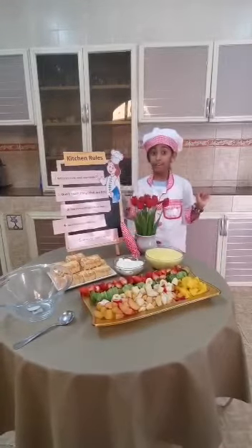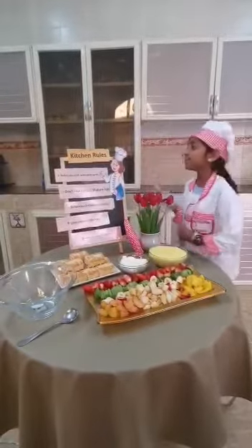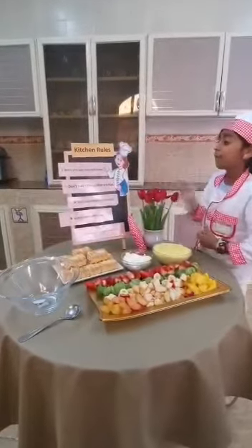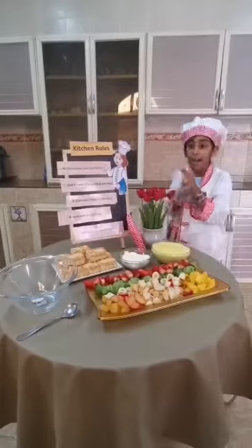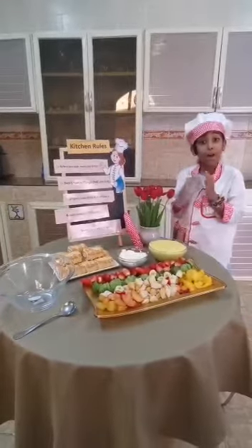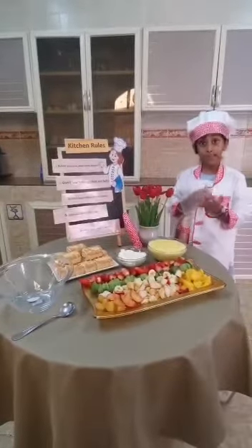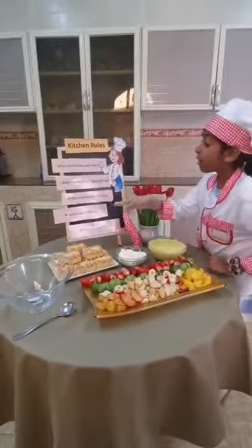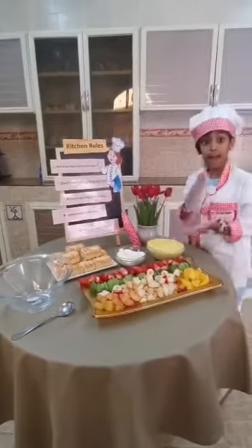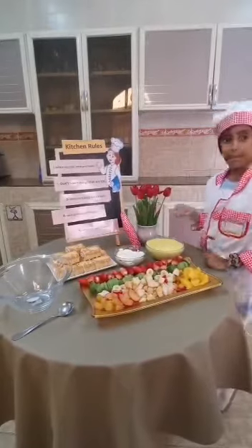Before we start, don't forget the rules of the kitchen. Before you cook, wash your hands. Don't touch things that are hot. Don't touch things that are sharp. Work carefully with the knives. Clean your working place.